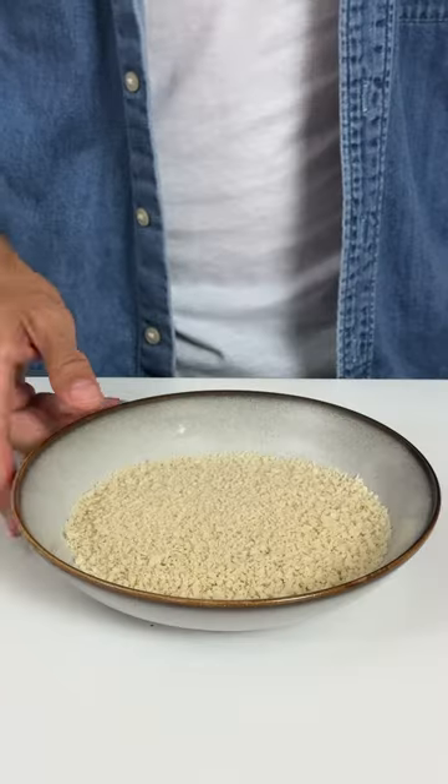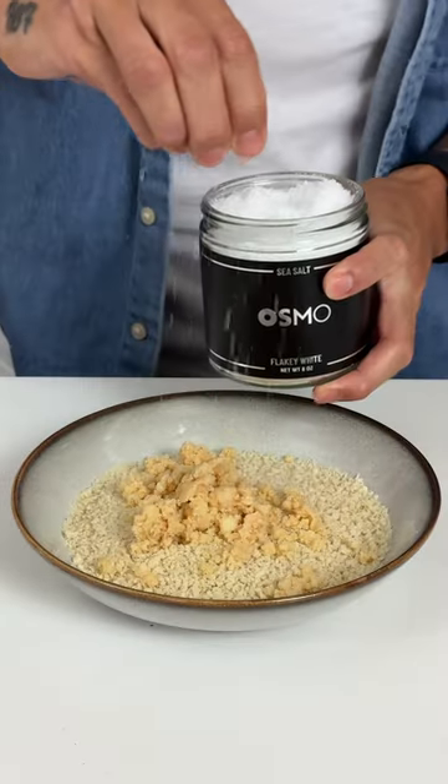Bake until golden brown, and then next we're going to prep the fish — panko breadcrumbs, macadamia nuts, and some Osmo flaky salt.